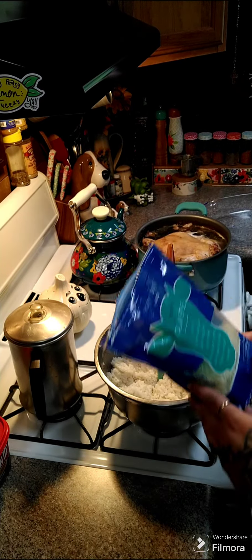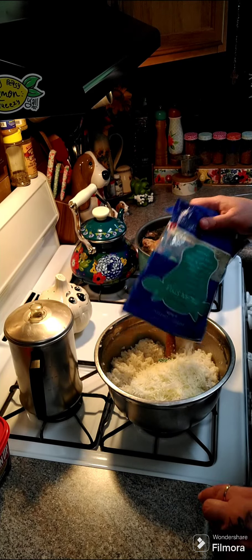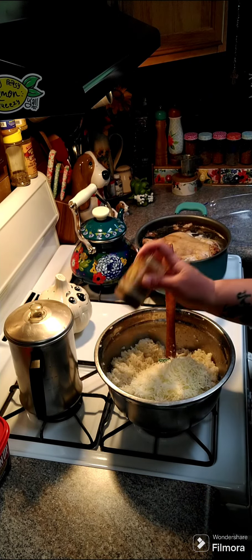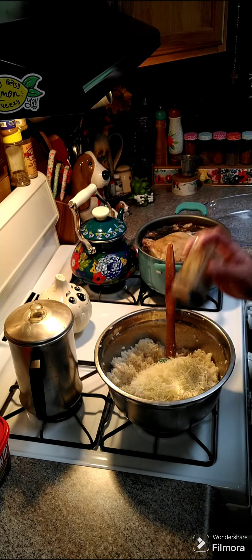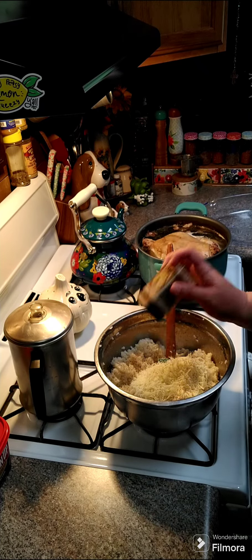I'm going to add in one cup of Italian style cheese and we're going to add in some pepper and mix this all together. You want to go ahead and grease a 9 by 13 baking dish and we're going to spread this on the bottom of the greased 9 by 13 baking dish.